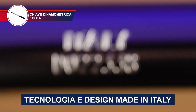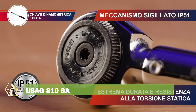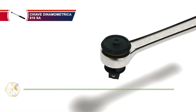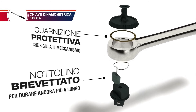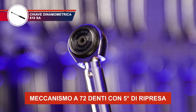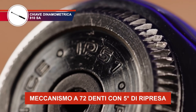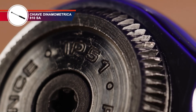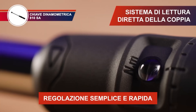For critical connections, the USAG 810 SA Torque Wrench is indispensable. This direct-read torque wrench ensures accurate tightening, preventing over- or under-tightening of fasteners. The reversible ratchet allows for easy operation in tight spaces, and the ergonomic handle provides a comfortable grip. The clear scale makes it easy to read torque values, and the durable construction withstands heavy use. It's essential for ensuring the integrity of electrical connections, preventing failures and downtime.